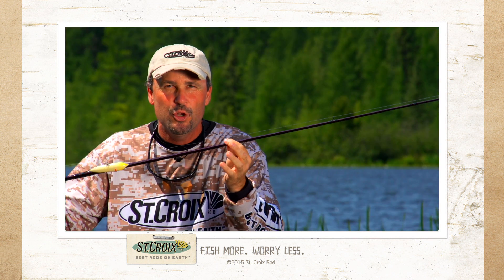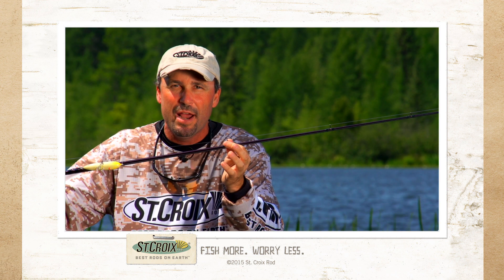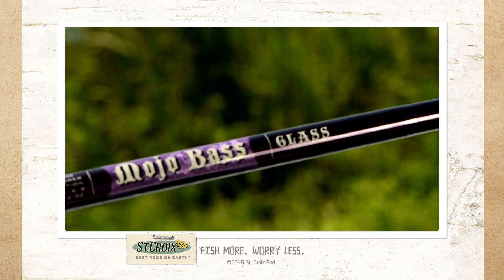Another thing about the newly redesigned Mojo Bass: the Keegan Master Hand 3D Guides. They're slim. They're smaller. They're lighter in frame. That takes the weight off the tip.